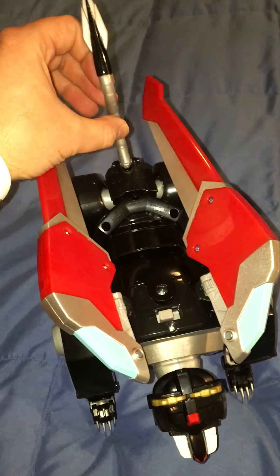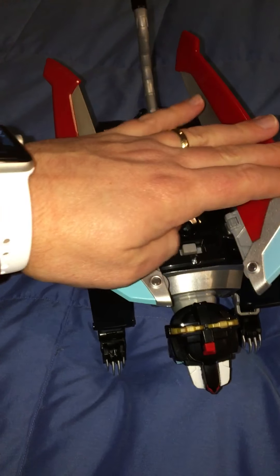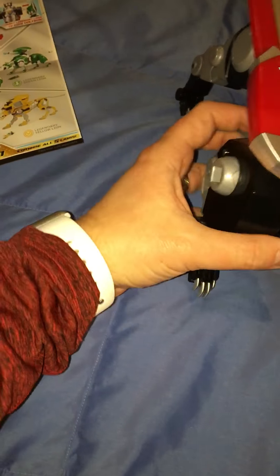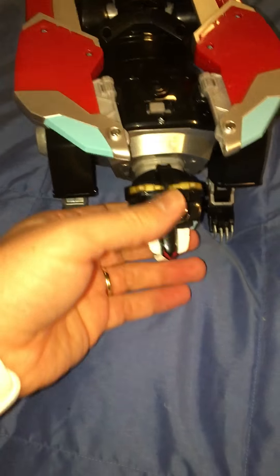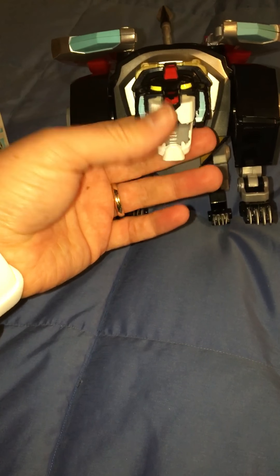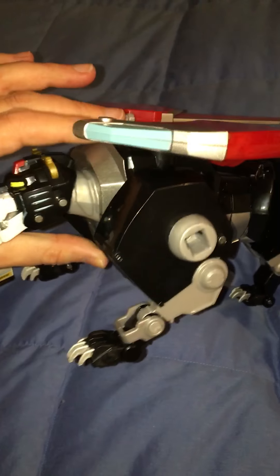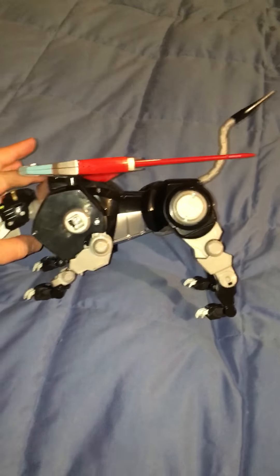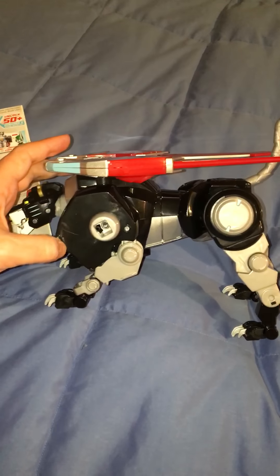Apparently this says 24 points of articulation — I have not tested every one of them. The tail moves, these parts move up or down, the legs twist, and the claws themselves move as well. The mouth moves just a little bit, and the head does not move — I don't believe it turns, but I don't want to push it. You can see just the size of this thing; it's pretty big and pretty cool. These are the parts where the other figures will connect.